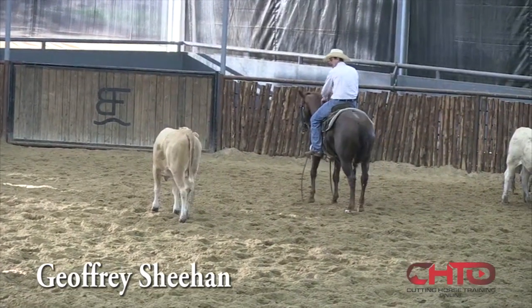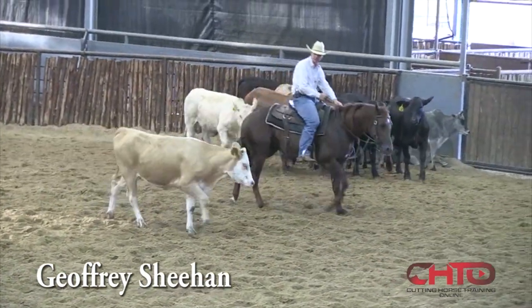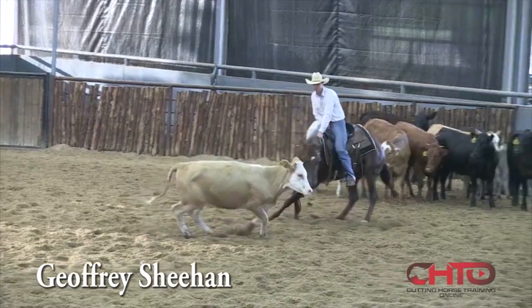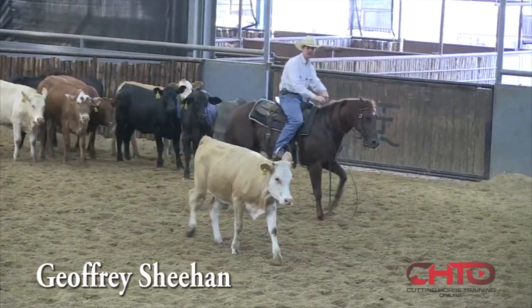Now he's not beating the cow here — his timing's really good. I want the cow to go and pull him through just like that. I'm gonna quit that cow and get another one.